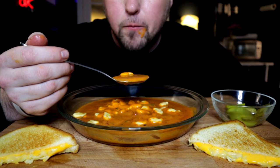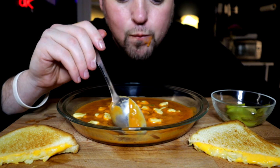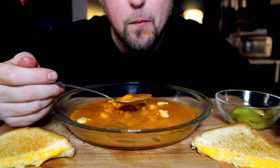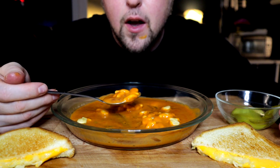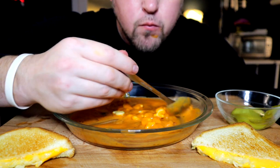I went grocery shopping tonight and somehow managed to spend $330 on groceries. I did it in preparation to really stock up my fridge and freezer, because I want to start not buying so much fast food, and try to budget smarter for these videos.